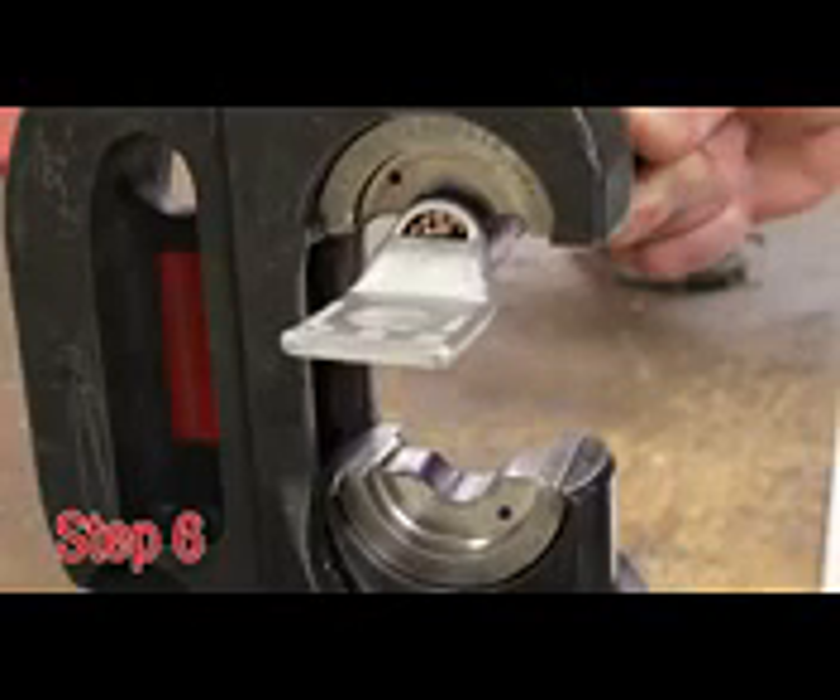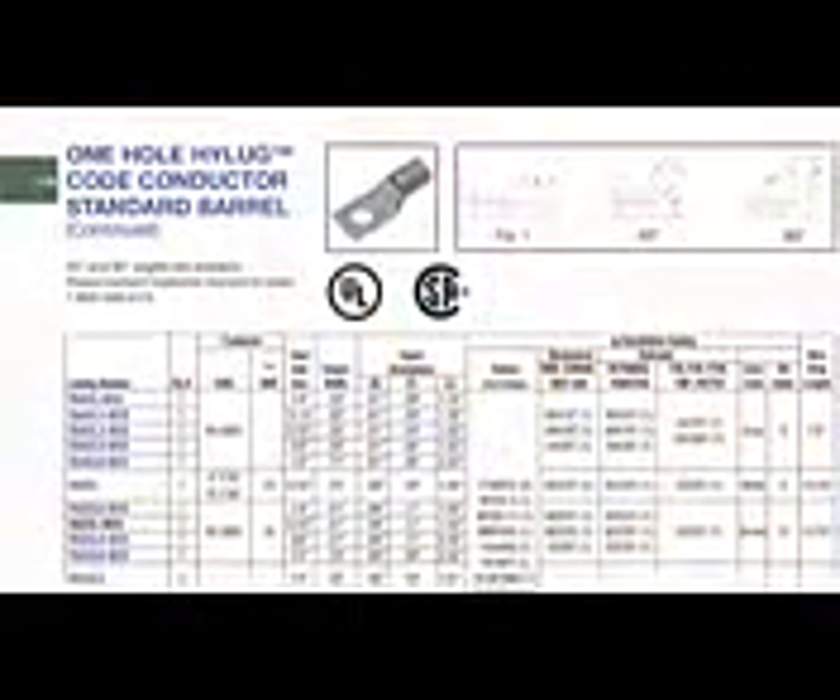Step 6. Place the connector between the installed dies. Use the color stripes as a guide for crimp placement. Refer to master catalog pages for the required amount of crimps depending on the tool and die selected.